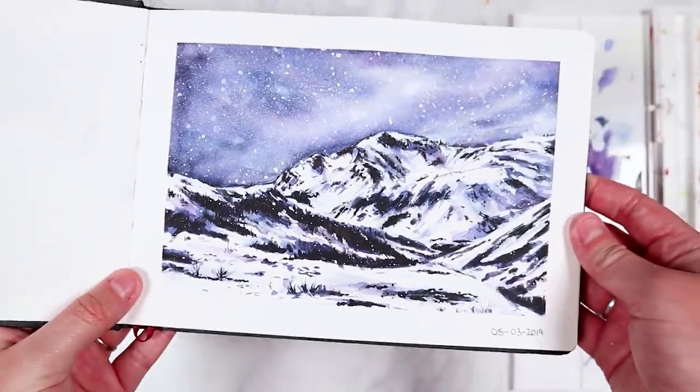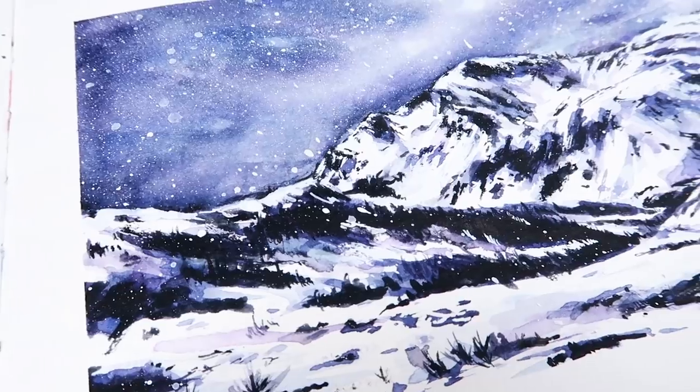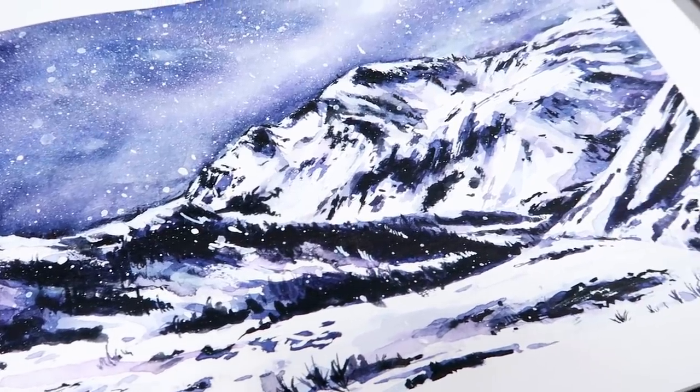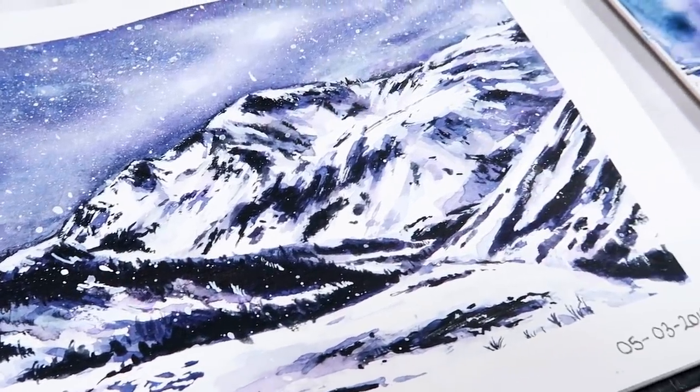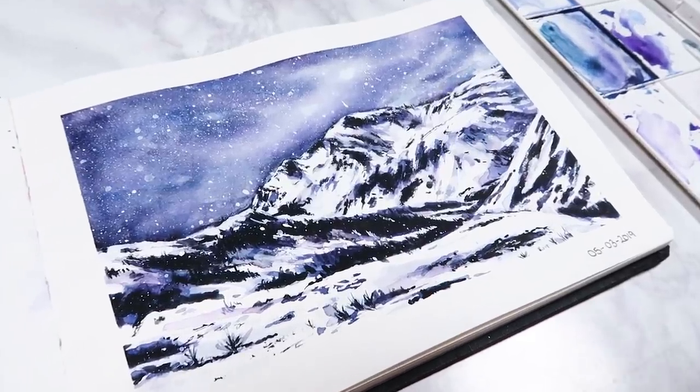Hey everybody, welcome back to my channel and to another episode in my sketchbook sessions video series. In this one, I'm going to be showing you how you can paint a beautiful snowy mountain landscape using watercolors. So anyway guys, let's get into it.